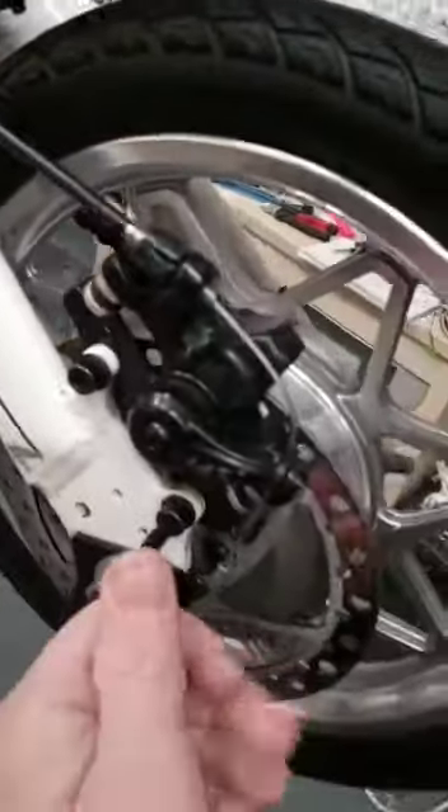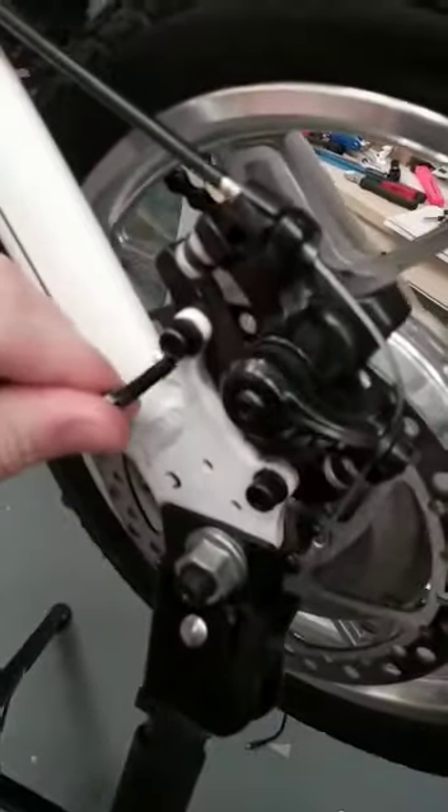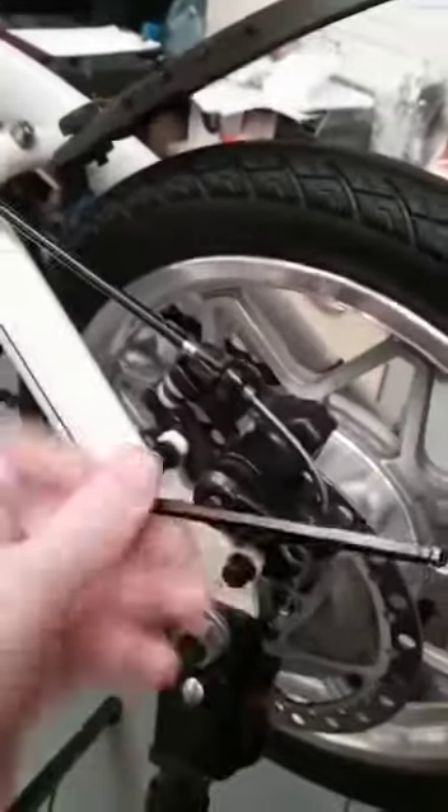First of all, it's probably easier just to take the caliper off the frame rather than take the wheel out. Then you won't have to mess with any alignment or anything like that, so just open up your two bolts.